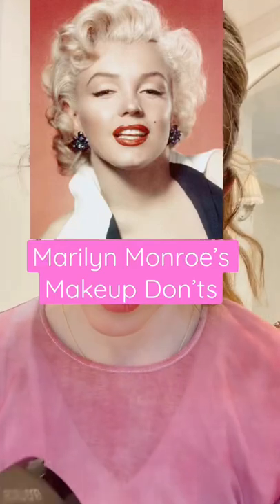Marilyn Monroe did all the makeup no-nos to get her legendary sexy lips. First, she overlined her lips. I'm using Chanel's Lip Crayon in the color Excess.